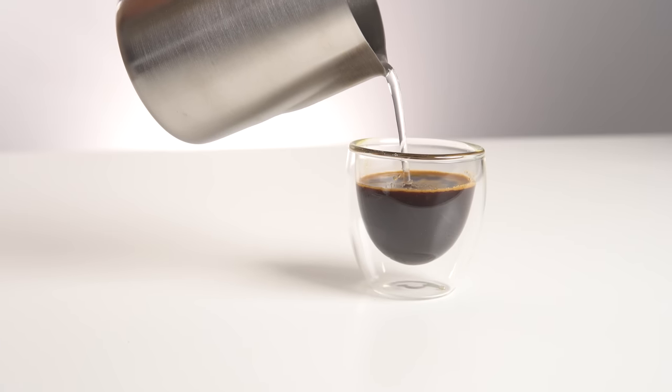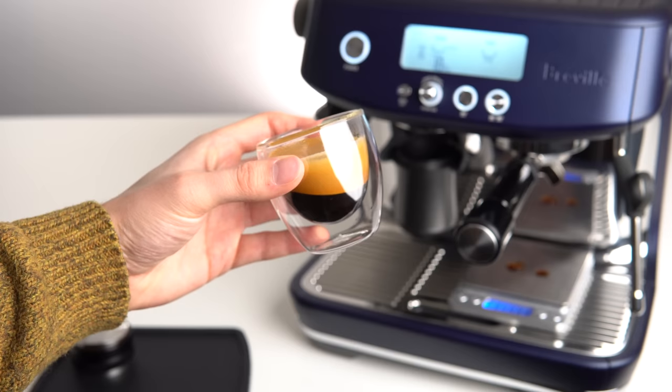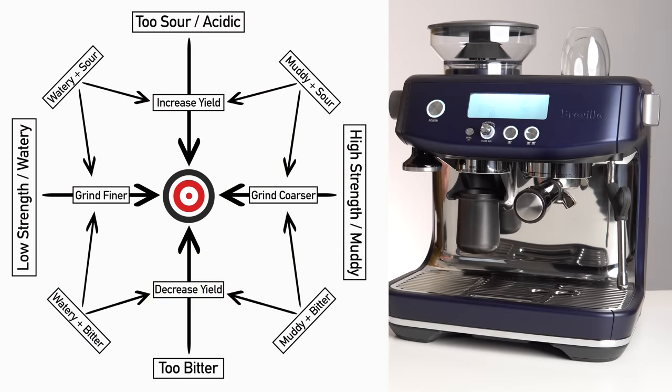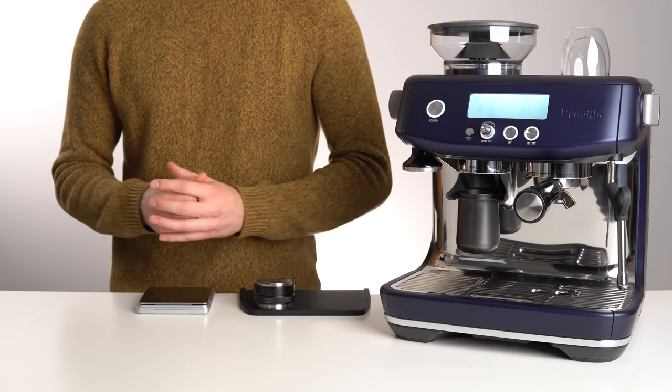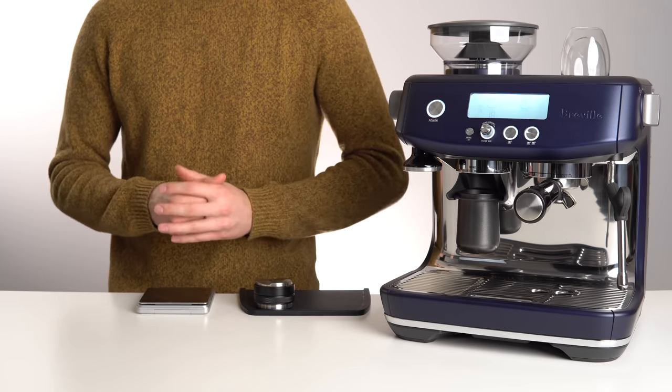Take a moment to taste your shot and try to determine where it falls with respect to both extraction and strength. This chart is a great way to dial into your individual preferences and for each individual coffee. Note that if you fall into one of the corners, you may need to adjust both your grind setting and yield to reach your desired result. I recommend only changing one variable at a time, and always remembering to go into programming mode on your Breville when pulling a shot after an adjustment.